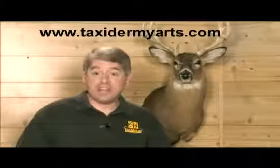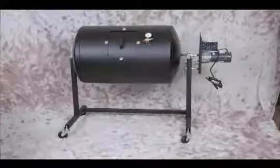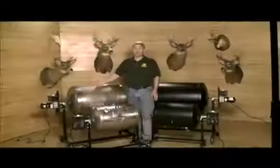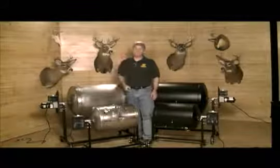If you're tanning larger animals such as bear, moose, elk, or full mount hides, the 45-gallon Tanner should be your choice. Both sizes are offered in powder-coated mild steel as well as stainless steel, and both provide the exact same quality tan.